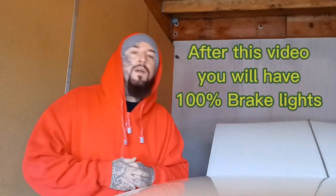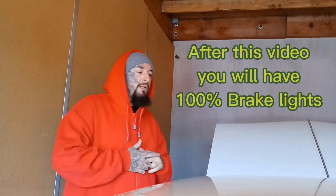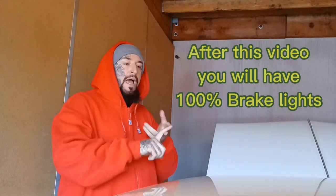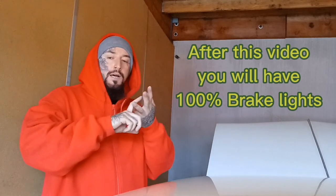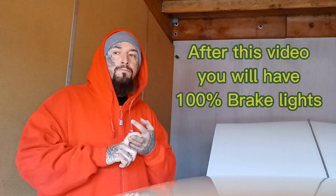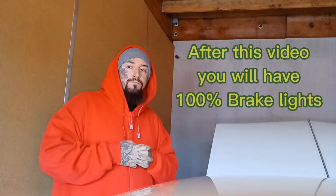Hey, how you doing? Fireflames right here. I have my 1964 Super Sport Chevy Impala, and when I bought it, headlights didn't work, flashers, signal lights. Only thing that worked was my running lights. So, I had an issue.